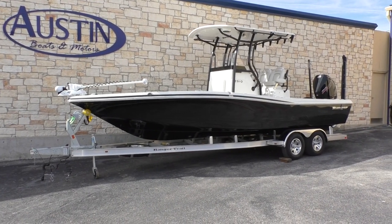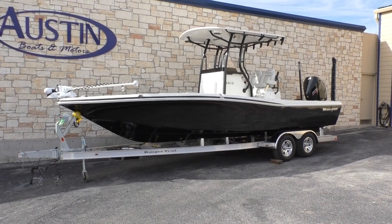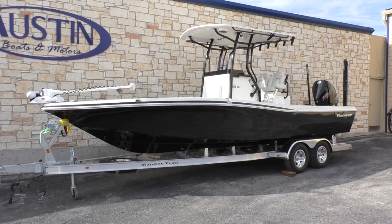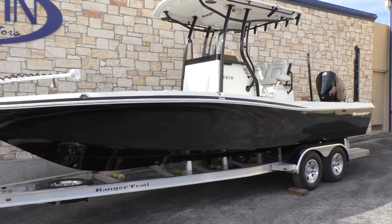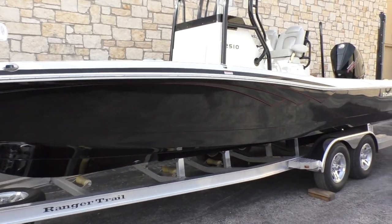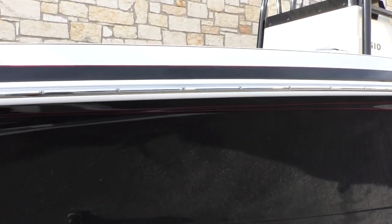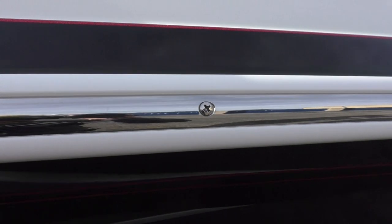All right guys, Chase here from Austin Boats and Motors. Today we have a beautiful Ranger 2510 — it is a 2019. It's an absolute gorgeous looking boat. It's black and white and on the pinstriping it's got a nice looking red metal flake, sitting on a Ranger Trail trailer. See if we can get in here a little closer to see that red metal flake — it just really makes this boat look super sharp.